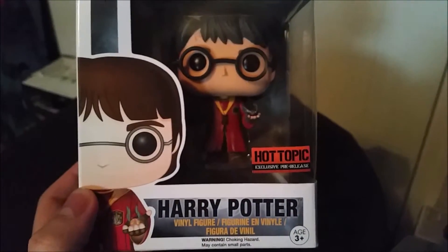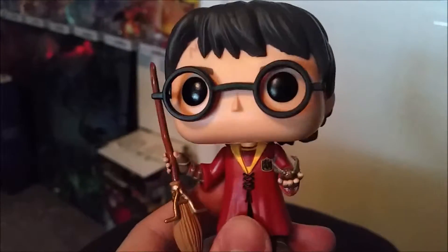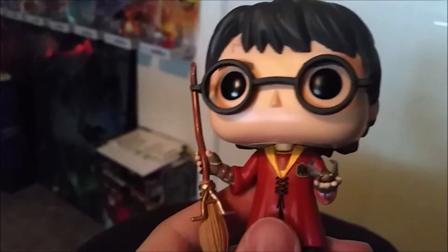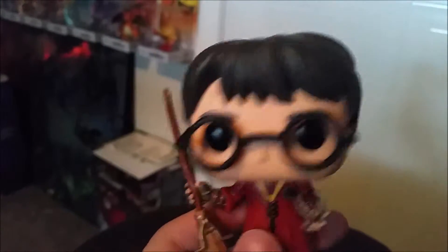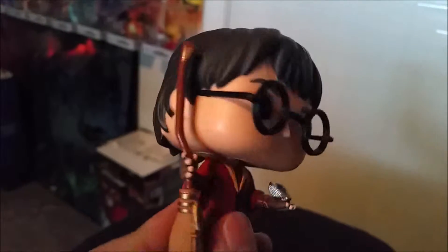We'll go ahead and pull Harry out so you guys can see him up close. Looks like they did a pretty good job with this Harry. He still has the same kind of glasses, so they're not actually plastic in between the pop eyes. And then you can see he has the little scar up on top and the rest of his little Daniel Radcliffe hair.